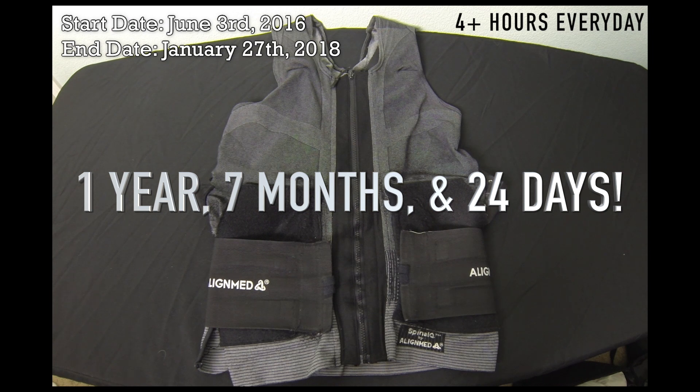Keep in mind, this vest is a garment and not a brace. The vest is constructed with knitted fabrics, yarns, and elastics — no metal rods or metal support systems at all. So over time, it will break down.